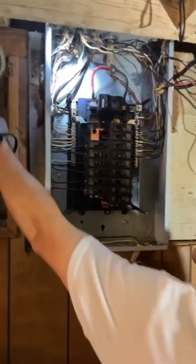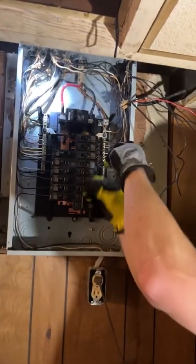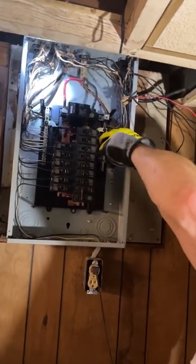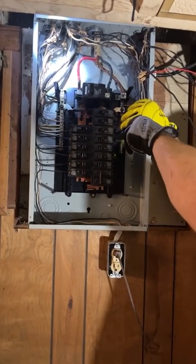We actually had a bunch of wires just in the panel in this knockout or connector here that weren't being used. By code, you've got to remove that stuff too — plus it gives you more room to add circuits, which we're going to do to this panel.